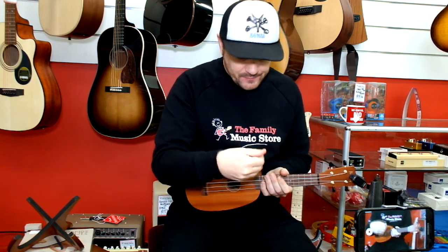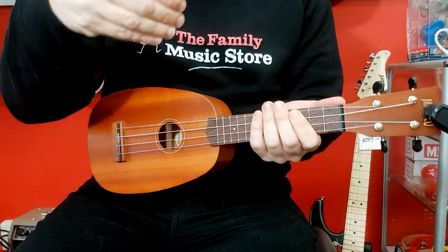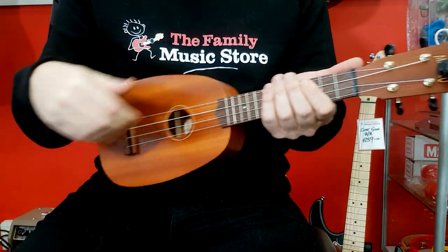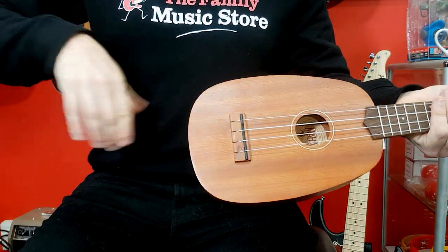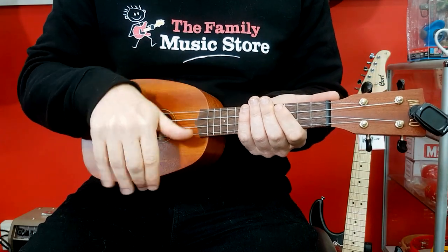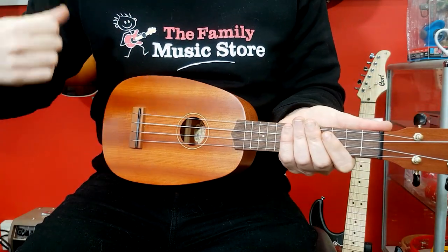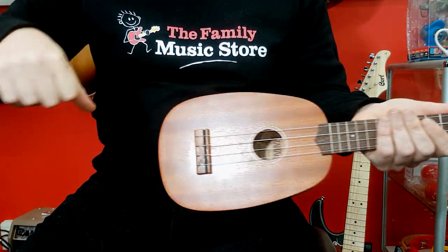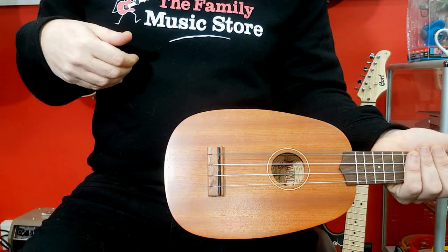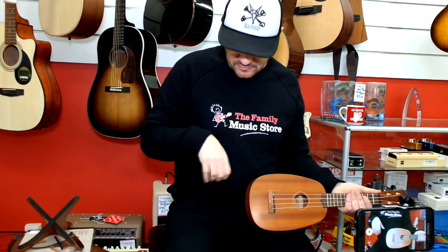On the way down, you're brushing the strings with the back of your fingers — like you're brushing some dust off your top. On the way up, you're strumming with the back of your thumb. One way to think about it is you're going from brushing some dust off to doing the thumbs up.